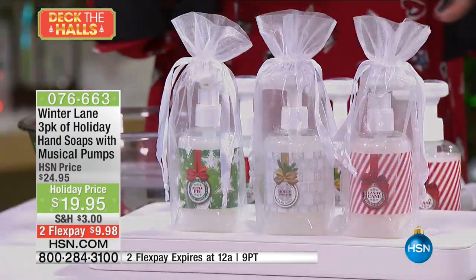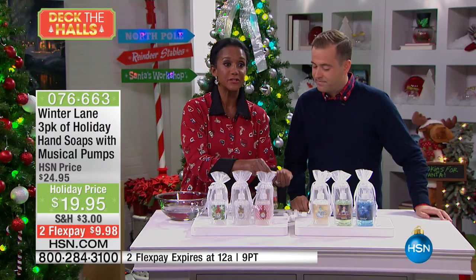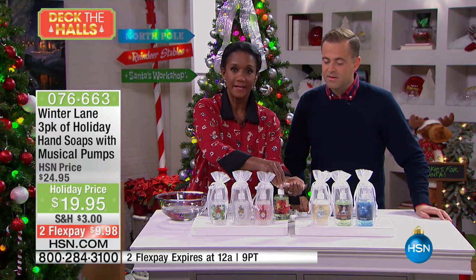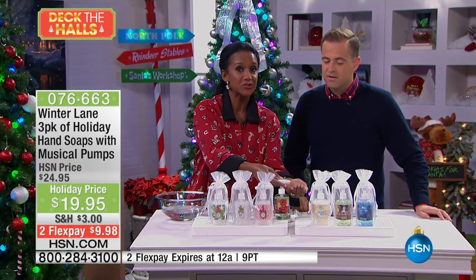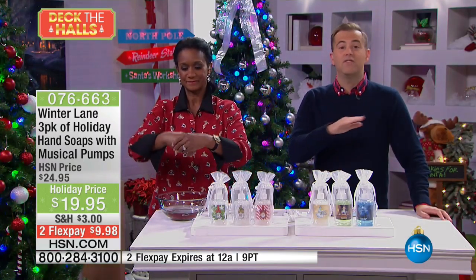I just love — let's see, which one do I want? I think tonight I'm going to try Douglas fir. Now, here's a trick I want you to see. When I'm pumping, you don't hear anything. You have to actually give it a squeeze to activate it. So you don't have to play the music if you don't want to.